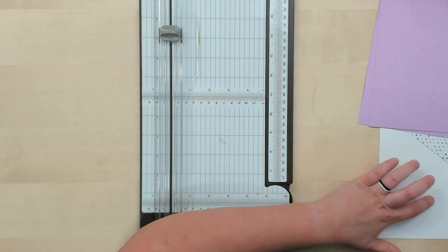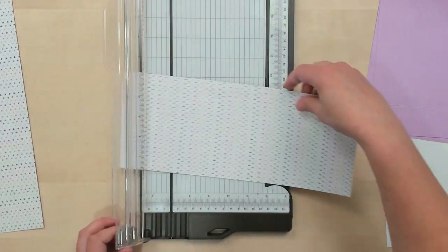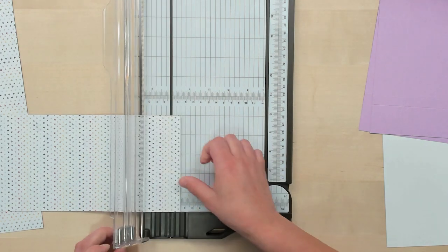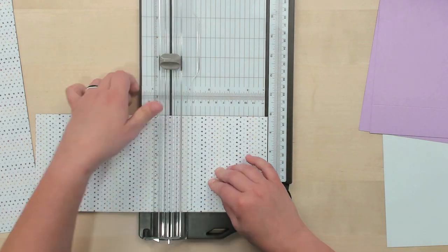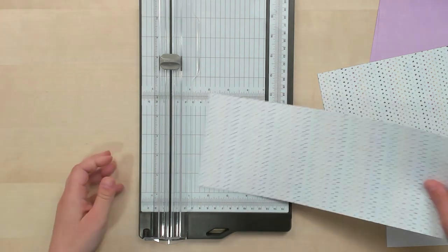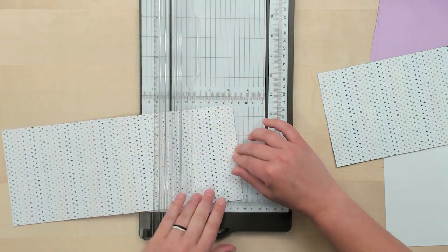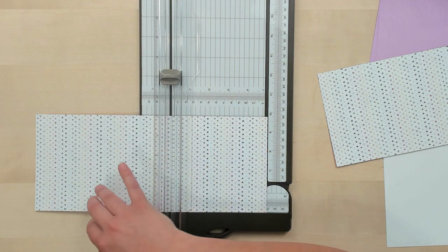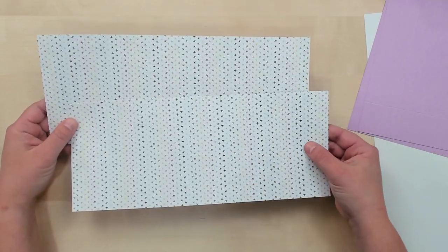Then we're going to score these two DSP side pieces the exact same way — scoring at a half inch and at 5 inches, on both sides of both pieces. This designer series paper is from the Hues of Happiness Designer Series Paper pack, in the Hues of Happiness suite in the annual catalog. Super cute paper. So now that our scoring is all done, we're going to start to put our box together.